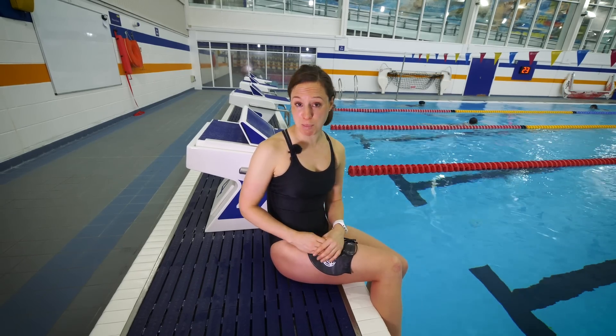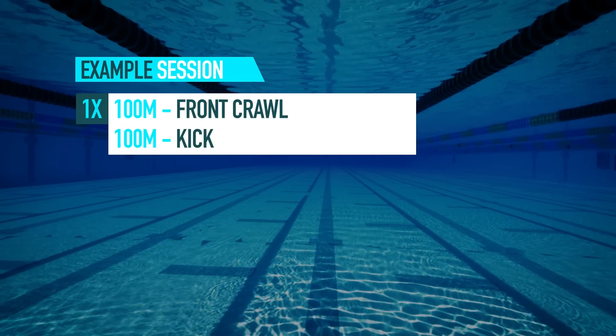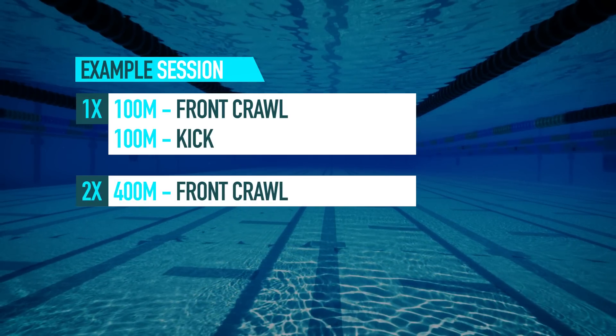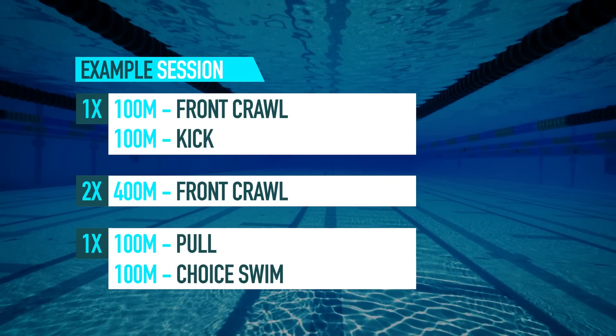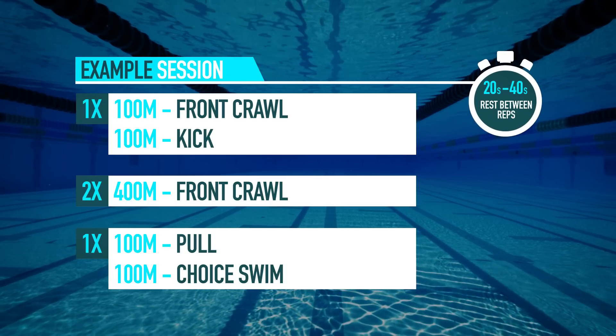Your focus now needs to be on longer distance reps, gradually building up so that a single rep is the same distance as the race you've entered, while still maintaining your two sessions per week. For sprint and super sprint distance athletes, an example session would be: a warm-up of 100 meters front crawl followed by 100 meters of kick. Then for the main set, two lots of 400 meters swim, finished off with a cool down of 100 meters pull and 100 meters choice swim. That's 1,200 meters in total — take a comfortable 20 to 40 seconds recovery between all reps.